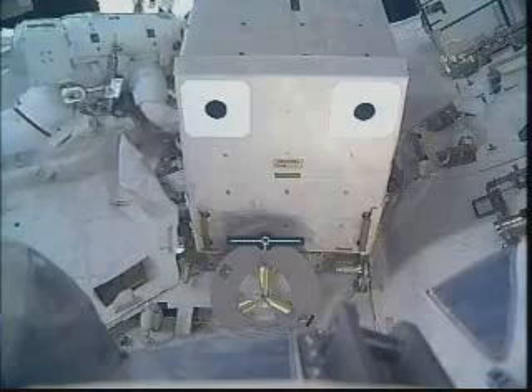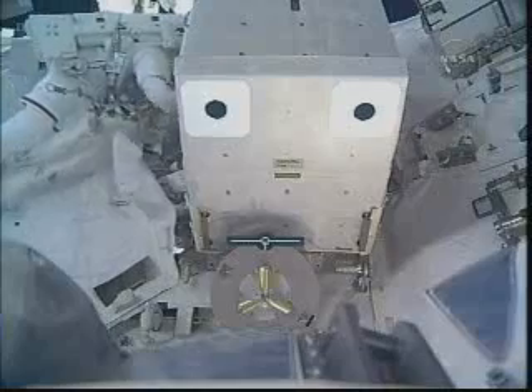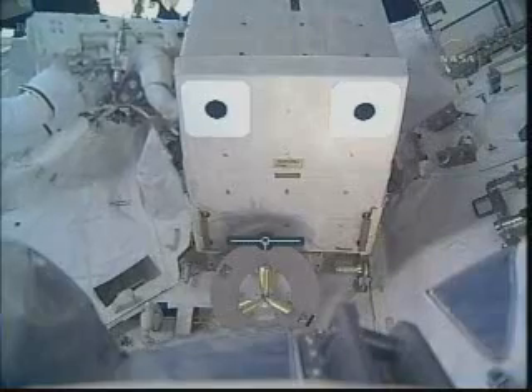You move to your right toward the lab. I see that. Okay.